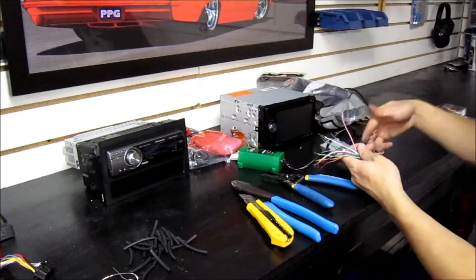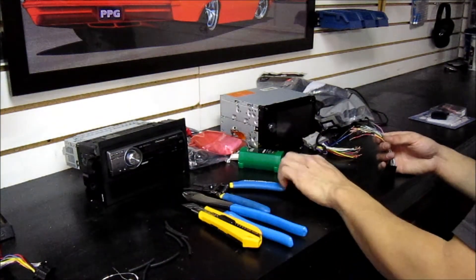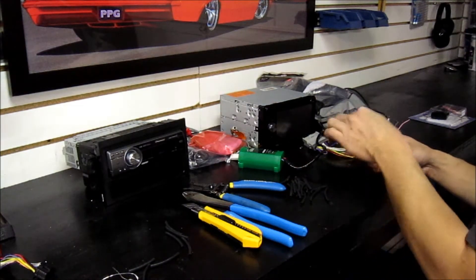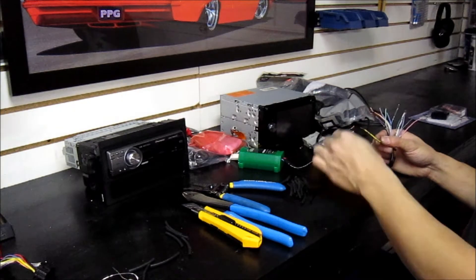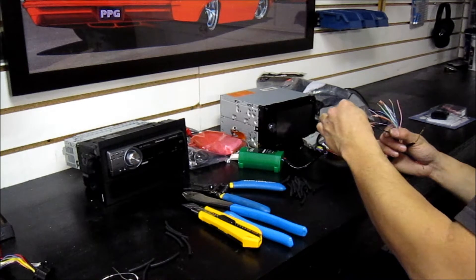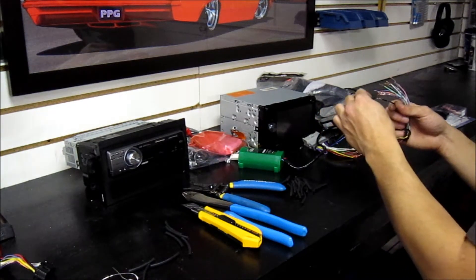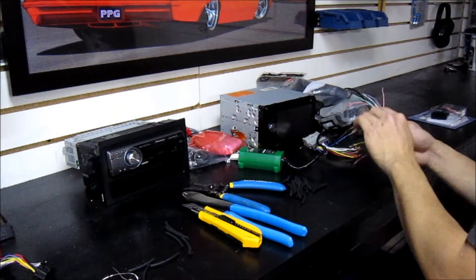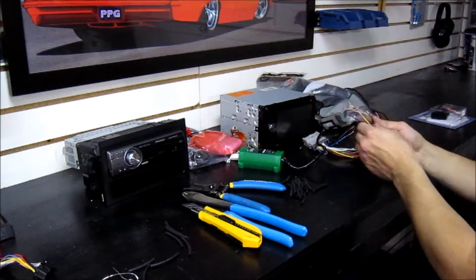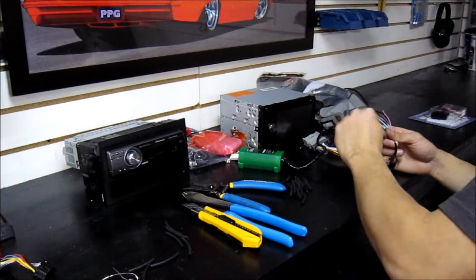Sometimes I start the shrink tube on the harness side, but today I'm going to do it on the deck harness side — just go one at a time and keep track of them. If you're new to this, it can be hard to keep track of all the wires. I like to keep the undone ones on one side of my hand and move them over with my thumb. Try to keep them upright so they don't fall off before you solder.